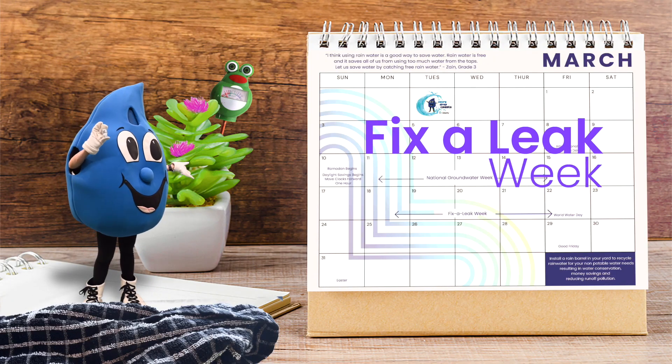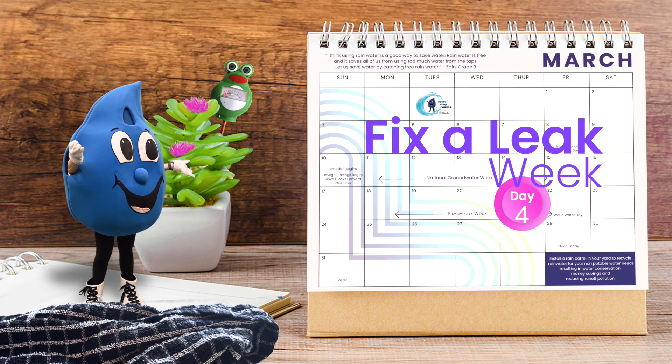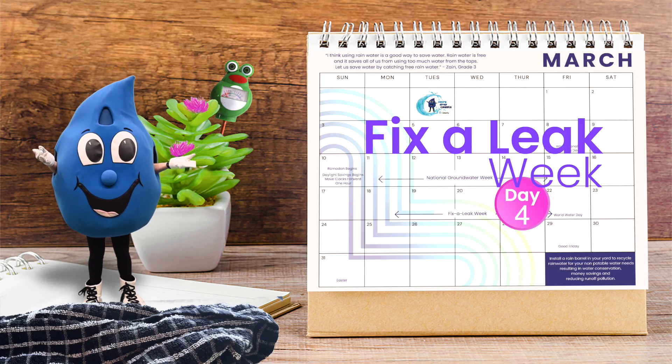It's Fix-A-Leak Week! Follow Splashy as she investigates leaks throughout the week and provides tips for how to fix them.